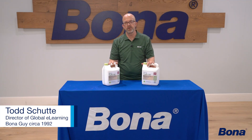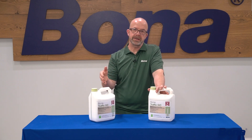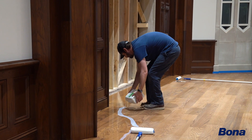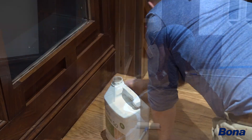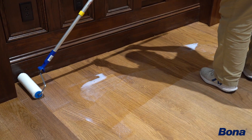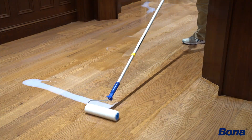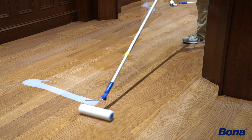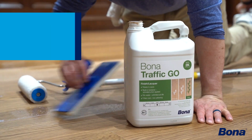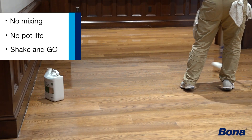Let's talk about Bona's new product introduction: Bona Traffic GO. The great thing about this product is it's another Bona waterborne finish — innovative, yes — but if you're already used to putting down water-based products, in particular Bona products, you can expect all the same great results you've gotten out of Bona Traffic HD, Mega, Mega One, Domo, products like that. But we've made it even easier because there is no external hardener, no mixing, and no pot life to worry about.